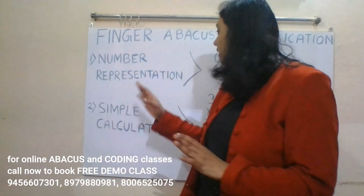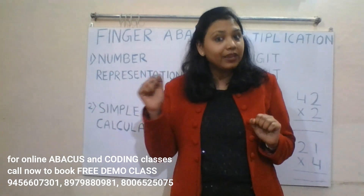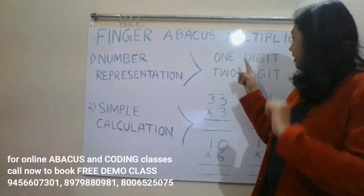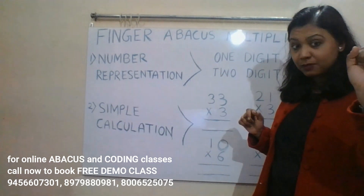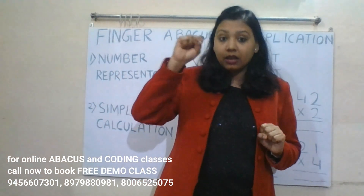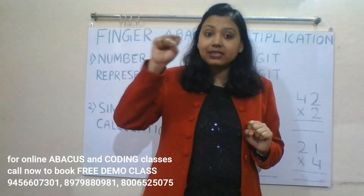This is my first class in multiplication. First we will learn number representation — how we can represent numbers on our fingers. This is our ones place and this is our tens place. In the ones place we represent a one-digit number, and in the tens place we represent a two-digit number. If we close our fingers, that is zero.